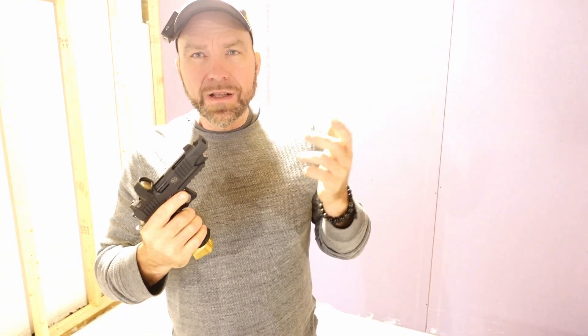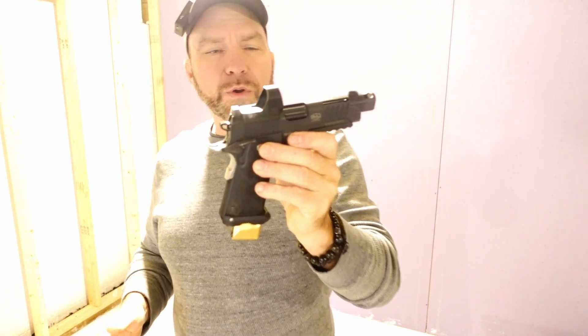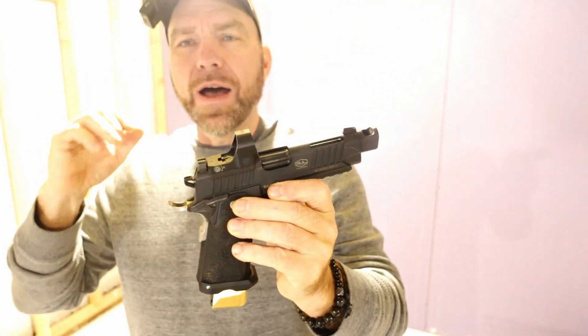Hi everybody, Baldnick Ears here. Today we're going to talk about a little underrated gun I have in my arsenal.